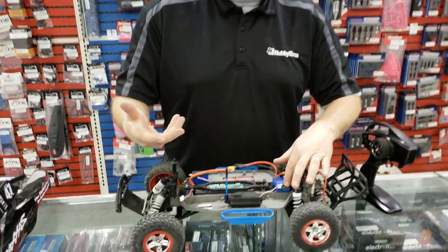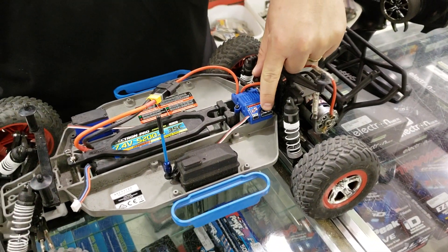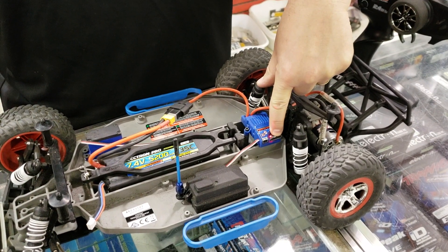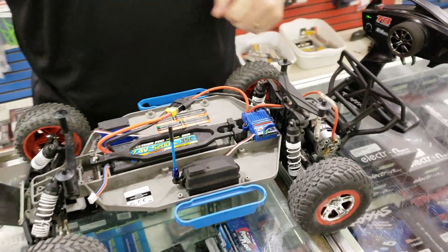So now we're going to put it back to reverse so that we can have it for Rocket League later on this week. We're going to do it again — hold it down and just wait for it to flash once. There we go, now we have reverse.